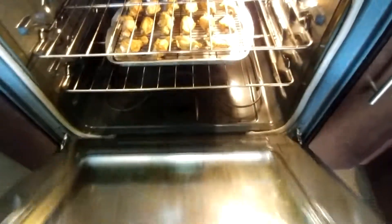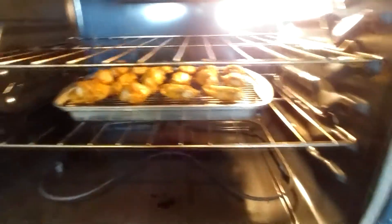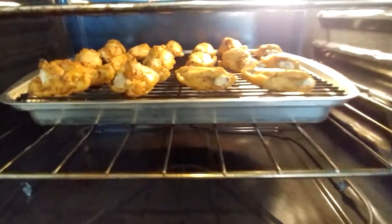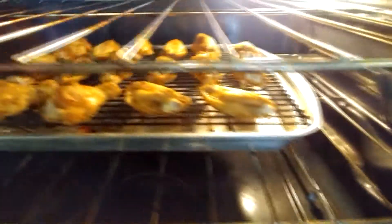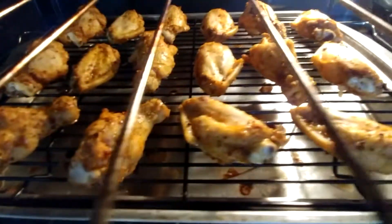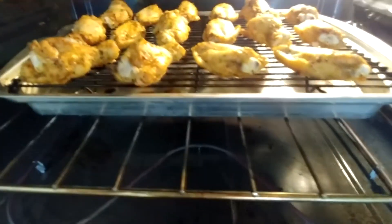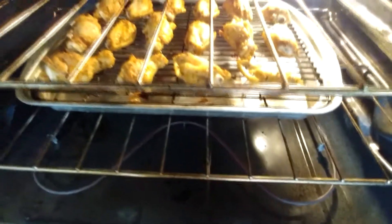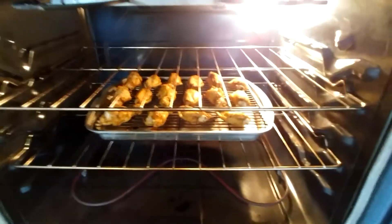The wings have been inside the oven for about half the time, so let's take a look at the wings and see the progress. As you can see, they're looking good — they're becoming crispy on the outside, which I love when my chicken wings are crispy. Everything seems to be looking pretty good with the chicken. We're going to leave them in there for the rest of the time, then we're going to go over to our next step so we can have everything prepared by the time the chicken is finished.